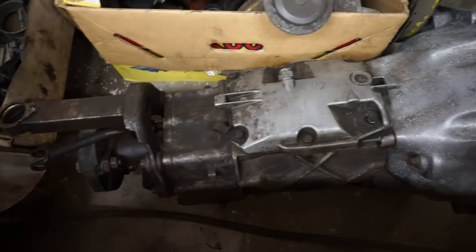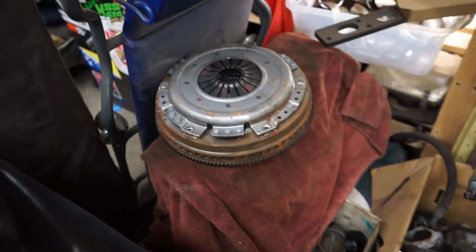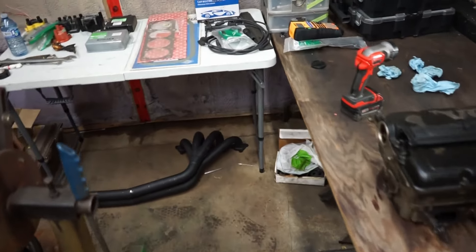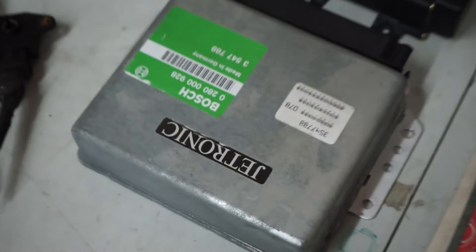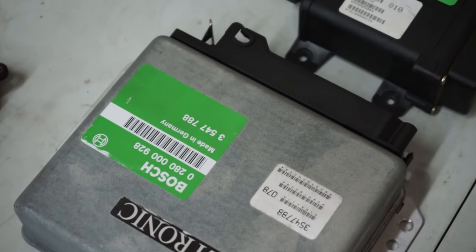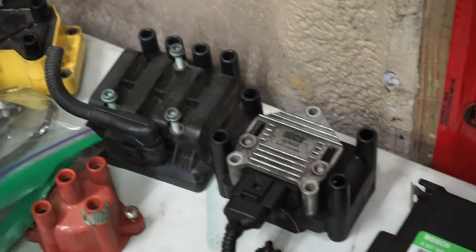It's a pretty clean shell - nothing exciting, just a B230F automatic car. I'm going to manual swap it. I have an M47 transmission, I have the LH 2.4 flywheel, so we're going to manual swap it at the same time and put the pedal boxes in it.